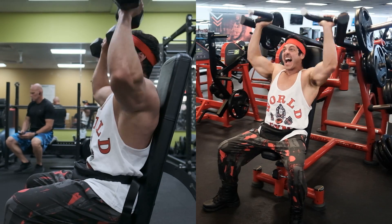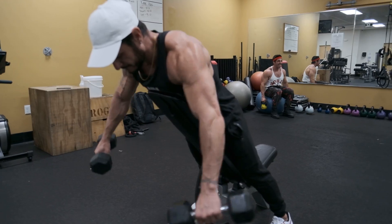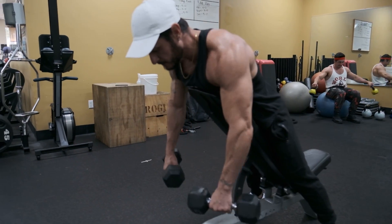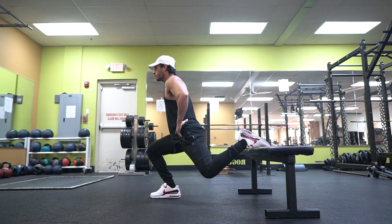Additionally, training with free weights allows you to move the weight in a pattern that feels natural, whereas machines follow a more fixed movement pattern. Lastly, free weights are a very time-efficient way of training and quite versatile — with minimal equipment you can train your entire body. This is especially important if you don't have a lot of time to spend in the gym and still want to make good progress.